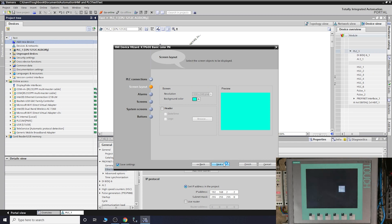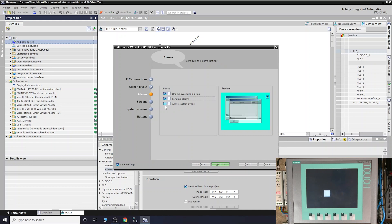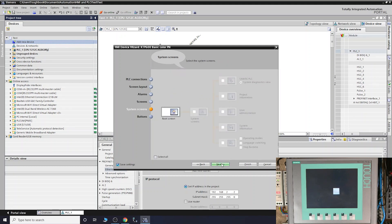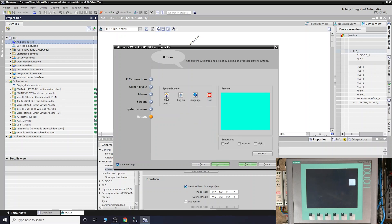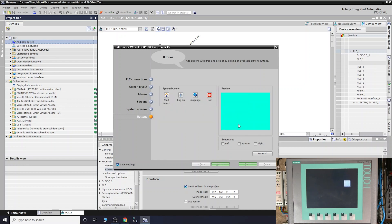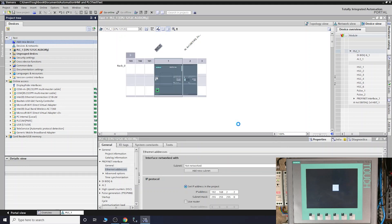From there, select what your background is going to be. You can select your alarms - pending alarms and so on - which can all be on your screen if you wish. Add extra screens if needed, set screen accesses, and add buttons if you want to turn off the screen and similar functions. Once you're done, just click Finish and you're pretty much ready to go. Stay in the same subnet as much as you can.